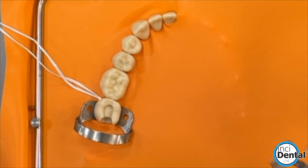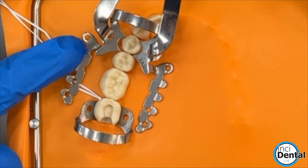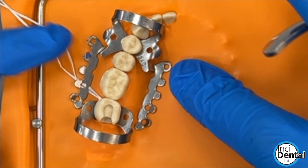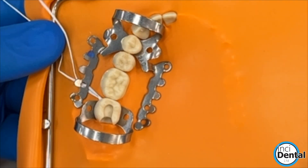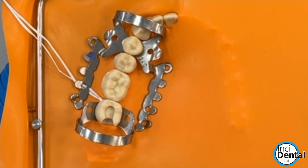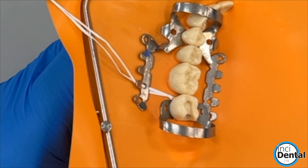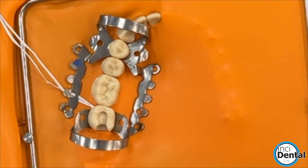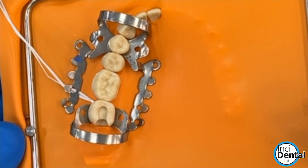It's worth saying that the 2AD clamp is not just good for the last tooth in the arch. It's also just really helpful for providing a huge amount of retraction and it pulls the dam down apically. So this can be helpful when you're doing crown preps, even under split dams, just to pull the tongue out of the way and to give you access, which after all is a big part of what the rubber dam is all about.